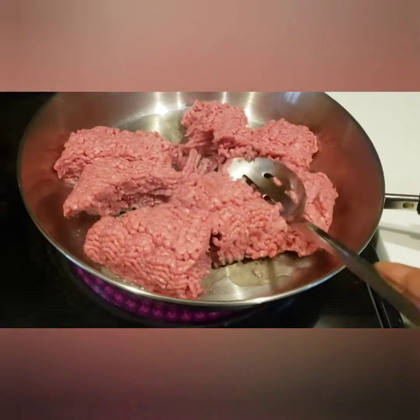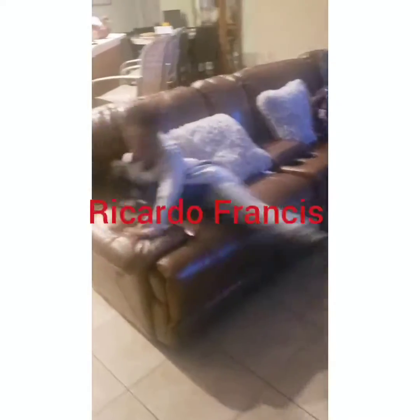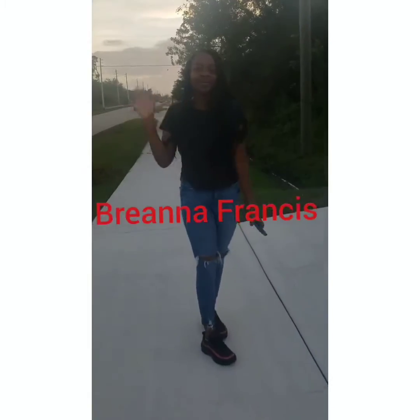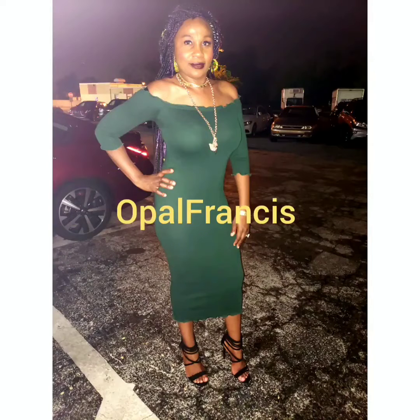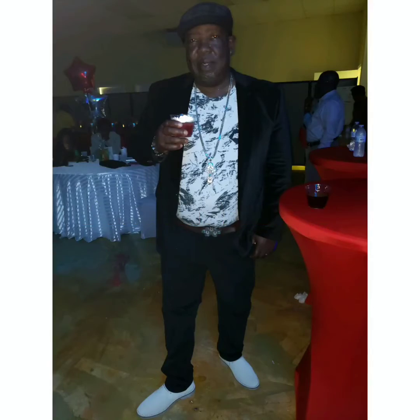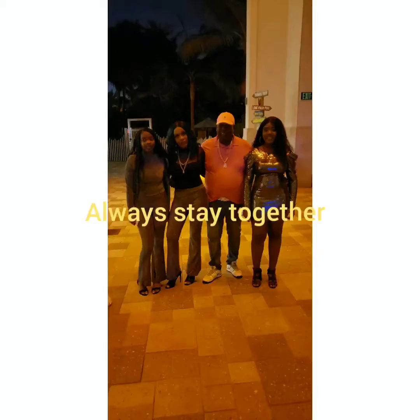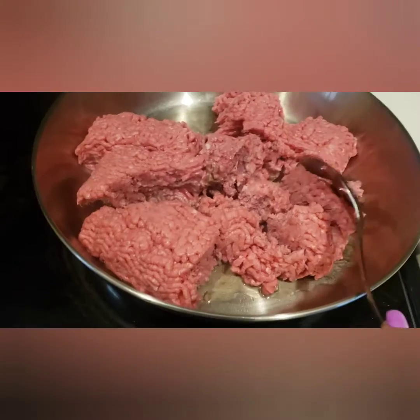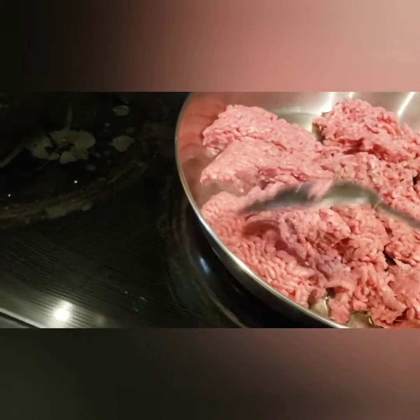Hey guys, welcome back with Opal in the kitchen. Today is Taco Tuesday guys. I call it Spring Break Taco Tuesday because the kids are out of school for one week and they told me that they need some tacos. So I said, okay, let's make some tacos.